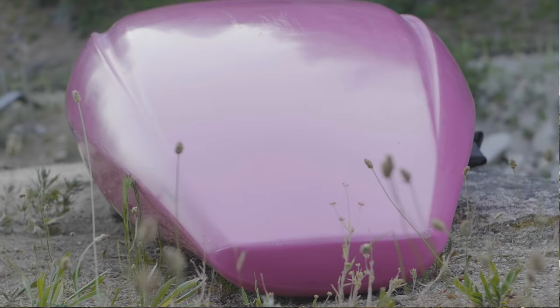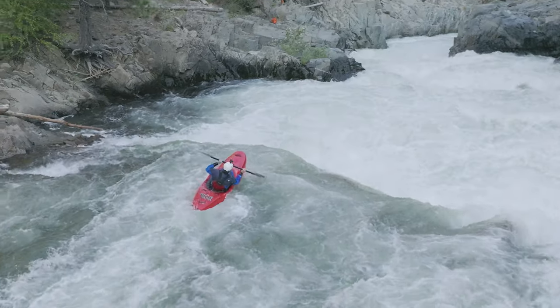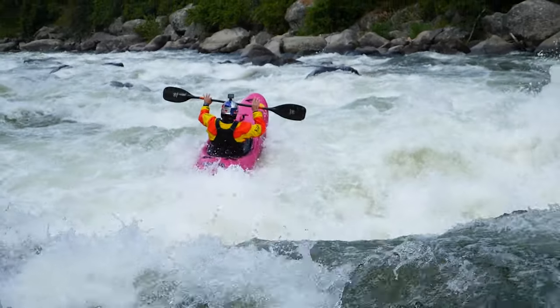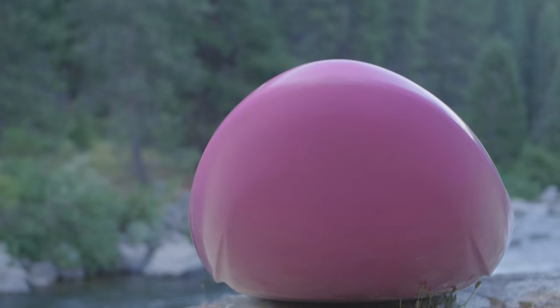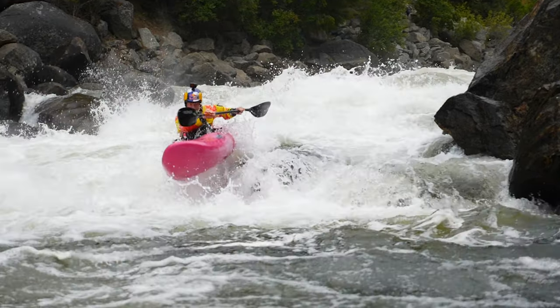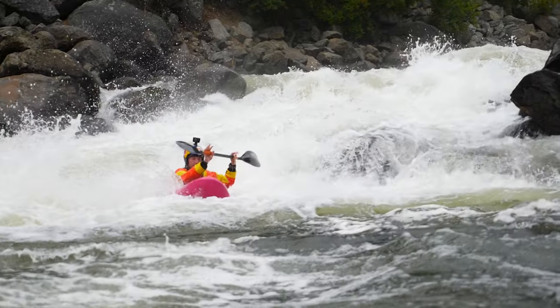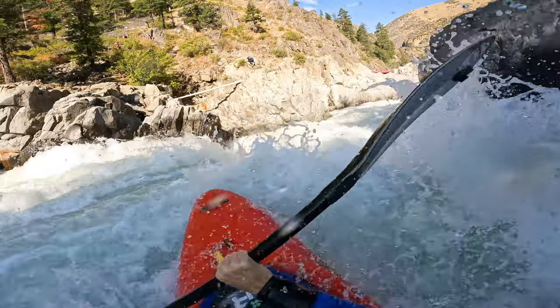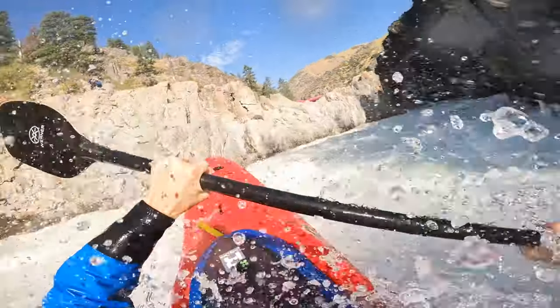We kept the hull nice and flat out to the stern to make sure you've got maximum planing surface when skipping out of a boof and carrying your speed over features. But we went ahead and smoothed out the hull up towards the bow — we wanted to make sure that even if you land a little bit on edge off of a boof, by having not only that wider surface area on the bow but also a nice smooth surface, it just settles in and carries speed even if you don't land perfectly flat.